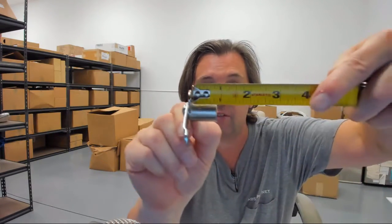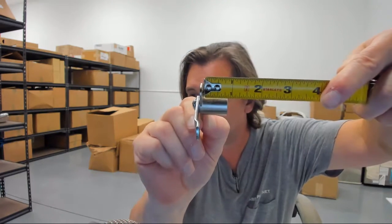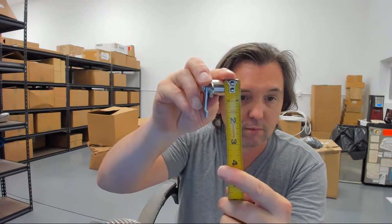Key is removable in both locked and unlocked positions. The 14A means bright nickel finish. There's an image below this video with all the important dimensional properties. The length of the body is seven-eighths of an inch and the diameter of the body is three-quarter inch.